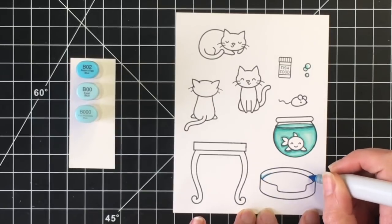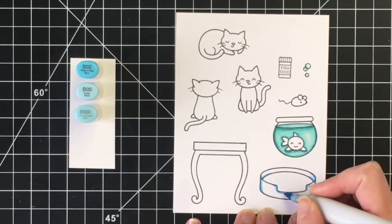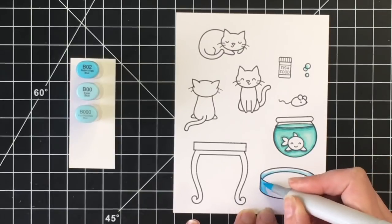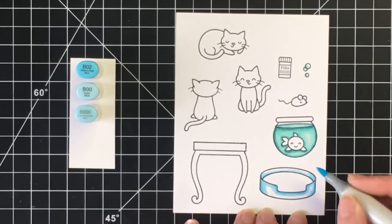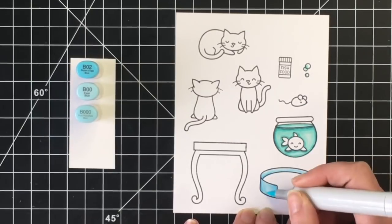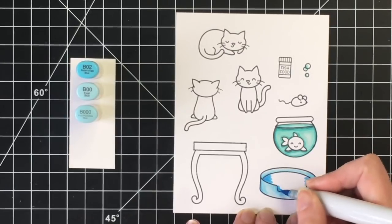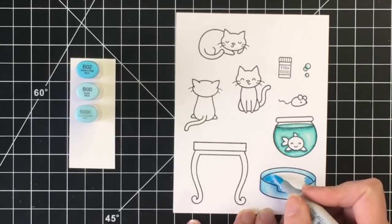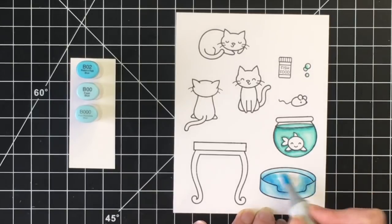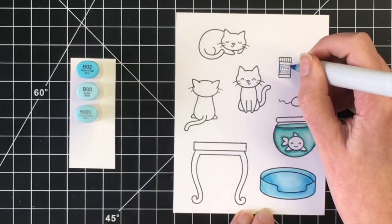For the cat bed, I decided to use some of the B markers. So I'm using a three color blend here with B02 as my darkest, B00 as my midtone, and B000. I originally thought I was going to color the inside of the cat bed a different color, but changed my mind and ended up coloring the entire cat bed the same color. Really, in the end, the inside gets covered up probably 99% once I get the cat positioned into the little bed having her nap.